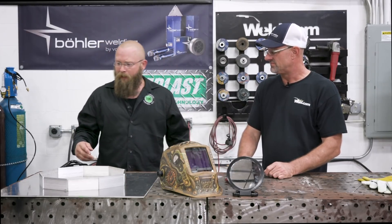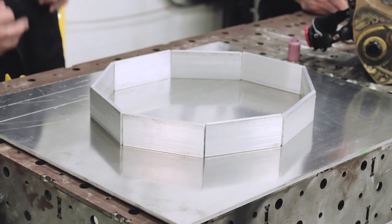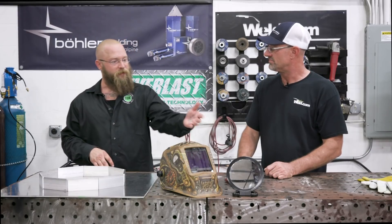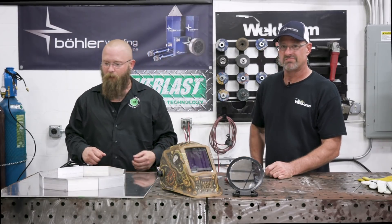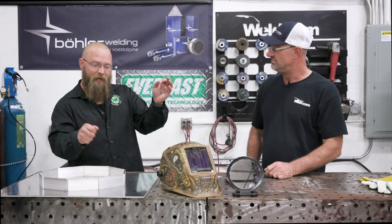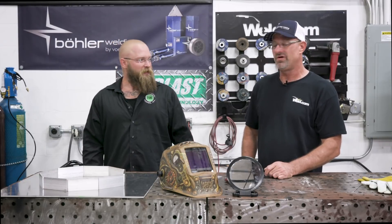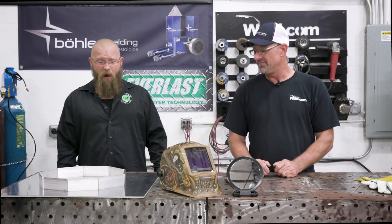What we're going to do is start by running some simple welds on the outside, making them beautiful and pretty. Then we'll pull out this mirror and weld from the inside. We're also going to stand the object up, put the mirror back, and make it even more difficult to see how it comes out. He's really challenging himself because he knows he's a good welder.